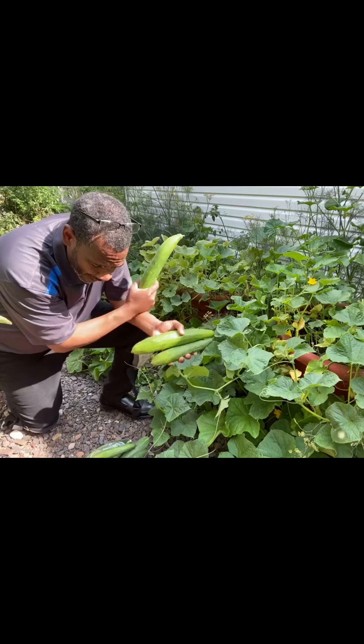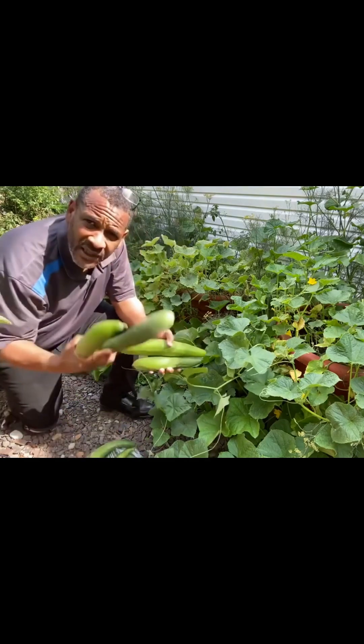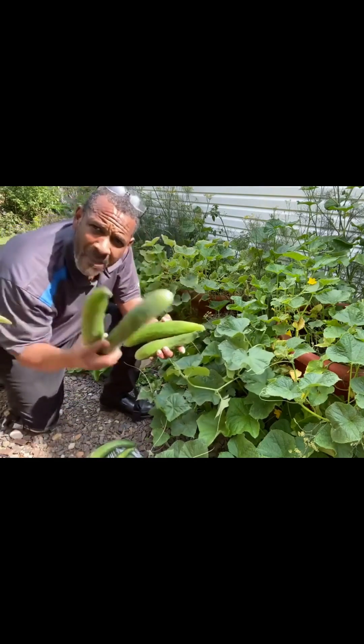Daryl Addison, torpedopot.com. If you want real food that makes a difference in your life, that's really nutritious, then you must get a torpedo pot. We take a different approach.